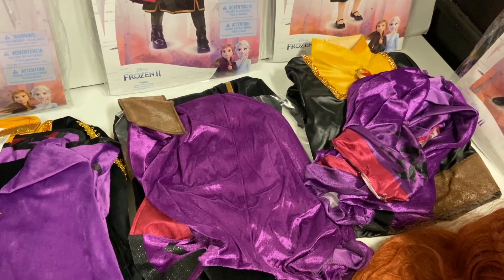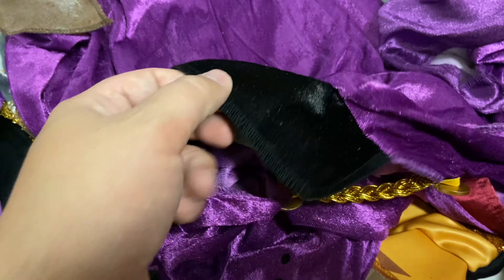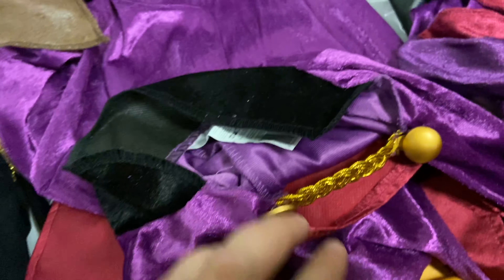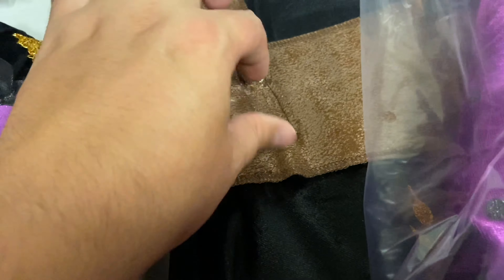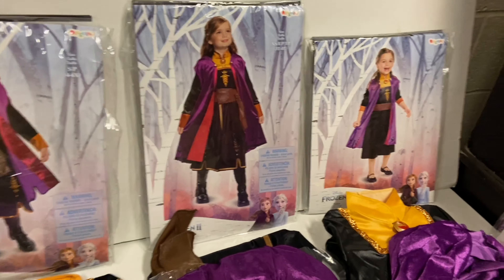Moving on to the deluxe version — it also features an outer cape and inner dress. The cape is a little more refined, nearly the same as the women's version, except the button is attached with a loop instead of velcro. Otherwise the material is the same. The belt is still attached halfway around and has velcro on the band, so you may lose that part eventually.